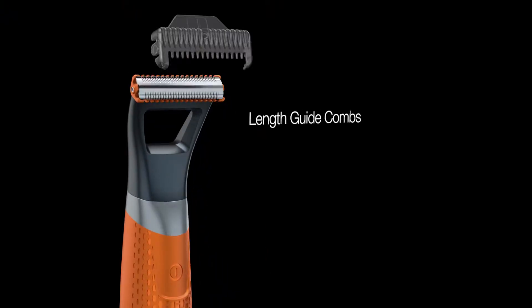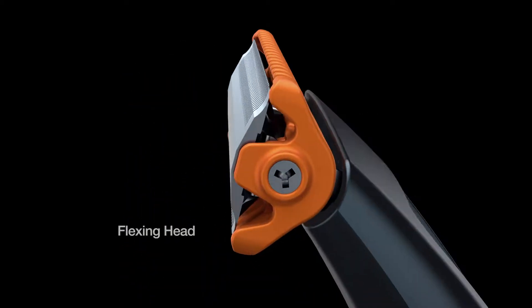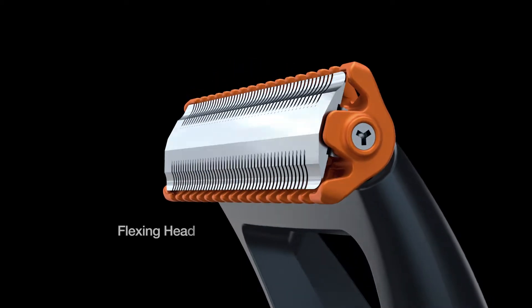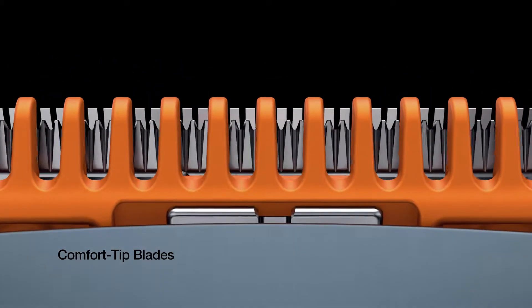You can customize your look with the clip-on guide combs for beards and stubble. The unique dual-sided trimming head flexes to the contours of your face for comfort and performance, with comfort-tipped blades that don't get too close to skin, helping to prevent nicks and cuts.